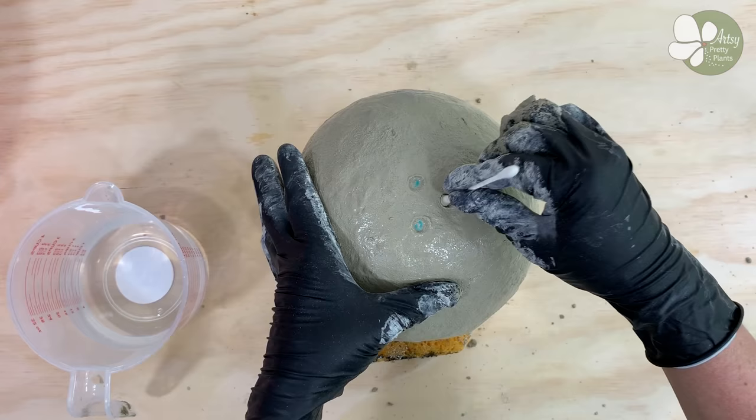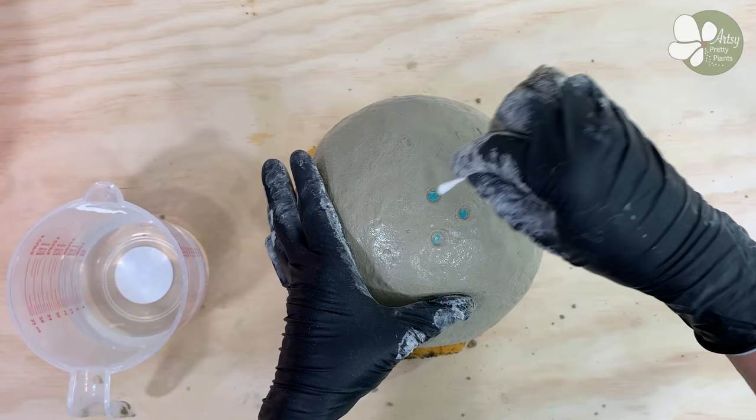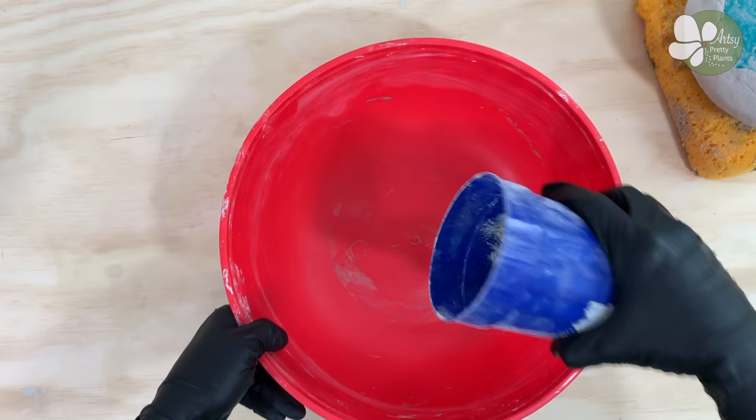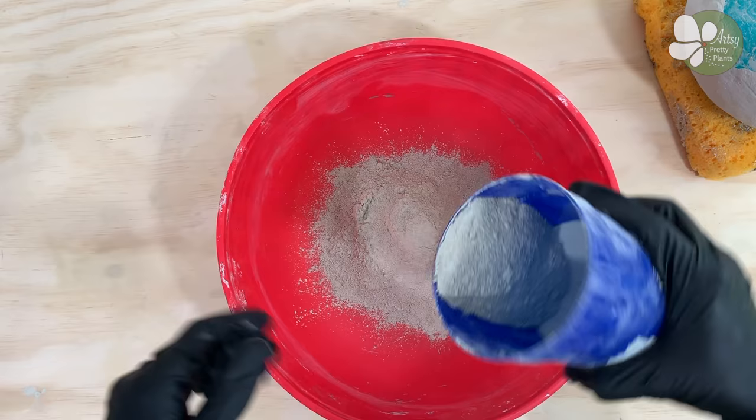Now wait one to two hours for the first side to cure. The length of time will depend on the temperature and amount of humidity you are working in. Now that the first half has cured, mix up the cement for the second half. I made it difficult for myself by going too far down on the first half like I mentioned before, so it took a lot more finagling on the second half than it should have.